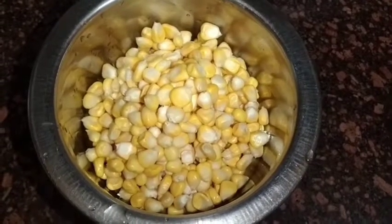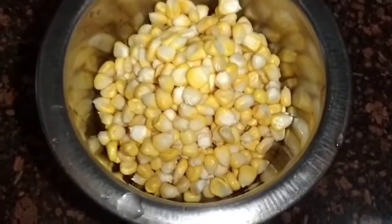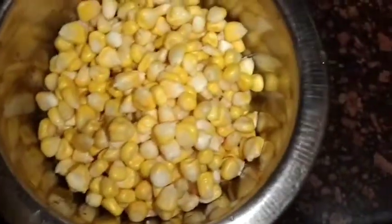Hello guys, welcome back to my YouTube channel. Today I am sharing a very amazing snack recipe. Today we are making a very tasty butter sweet corn recipe.